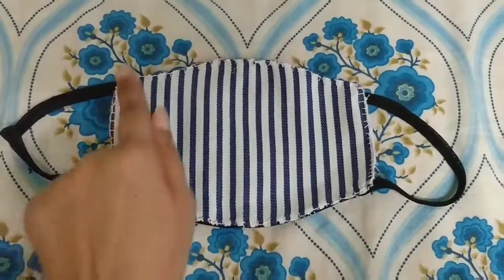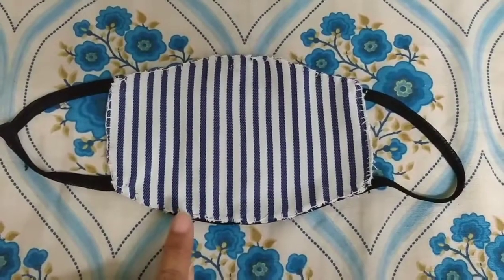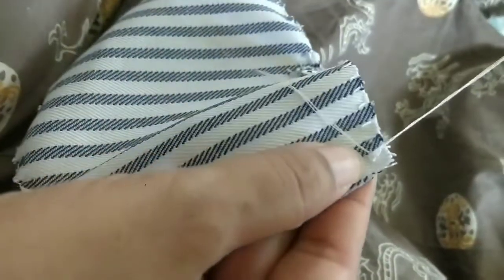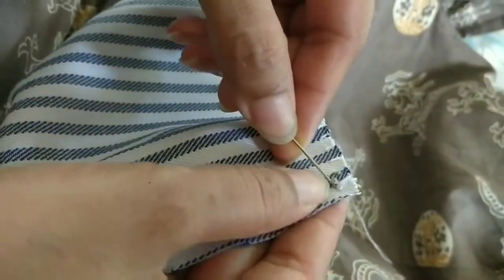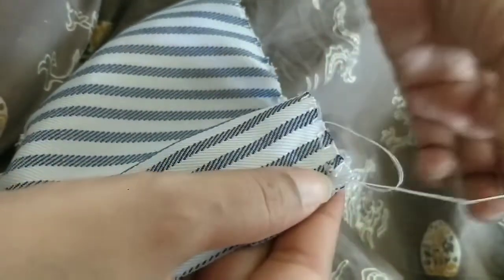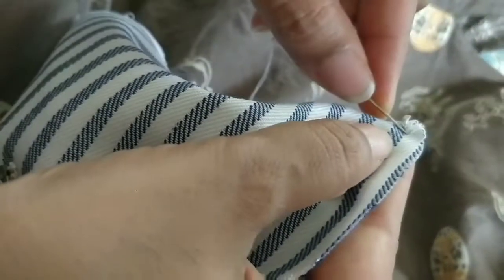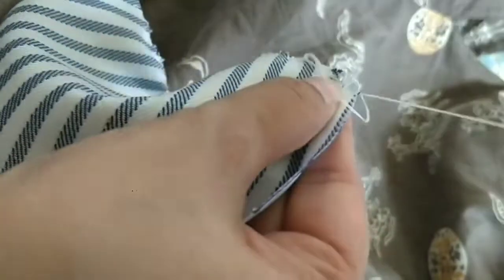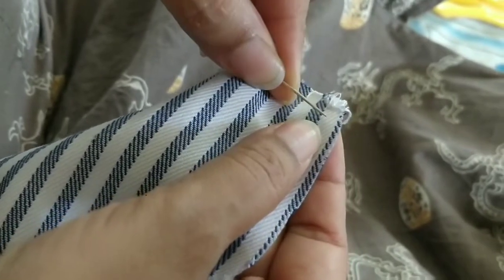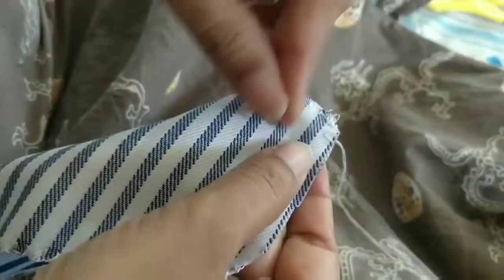For the blanket stitch method, you will cut the exact mask size because we are not going to fold — we are just going to do the blanket stitch. I have put a knot on the thread. This is the wrong side of the fabric. We will go inside at the corner. The thread will go below the needle and you will pull it. I am taking a distance of about half a centimeter. The thread is going below the needle — this is the blanket stitch. We will keep doing this throughout all the edges.